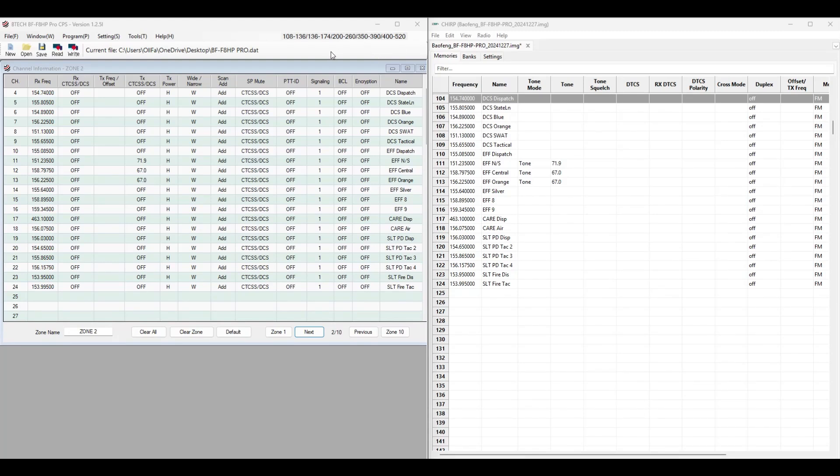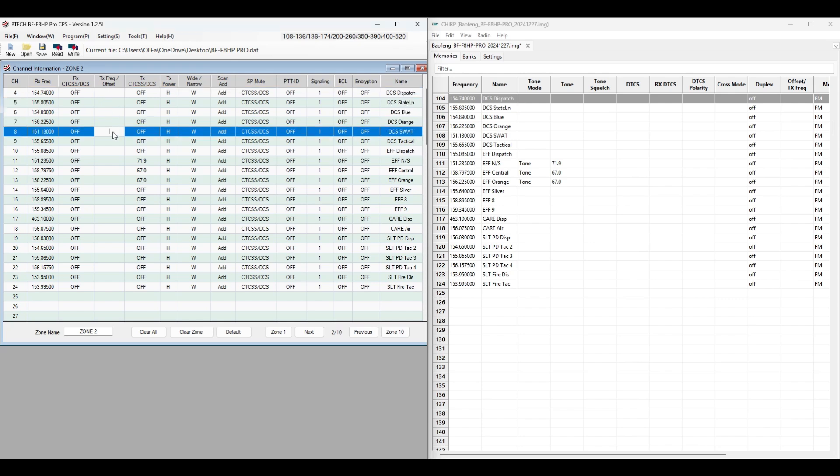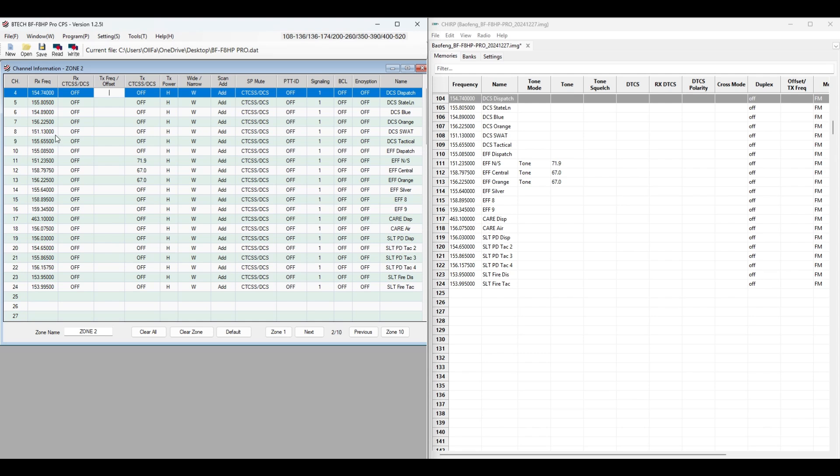I have the BTEC BF-8HP Pro software loaded on here and also the CHIRP software. These are local emergency channels I have around me, and it's really simple to program your radio so you can't transmit. On the BTEC software all you do is go over to the transmit frequency offset column — usually when you put the frequencies in it puts the same frequency as the receive frequency — so all you need to do is clear it. Just make sure this column is blank and you cannot transmit.